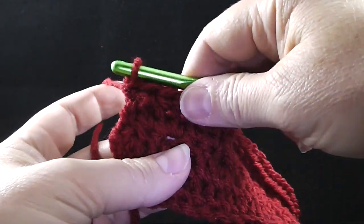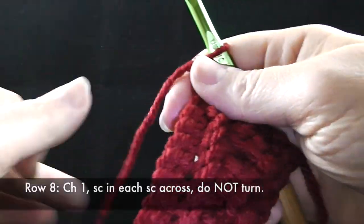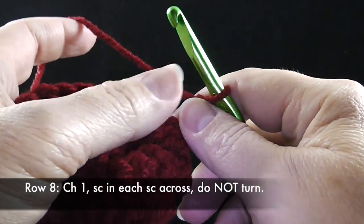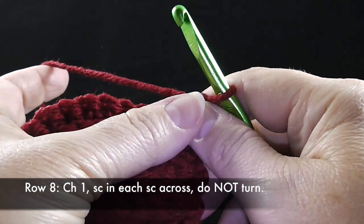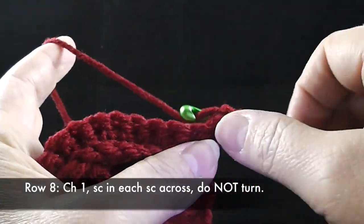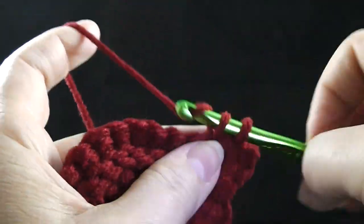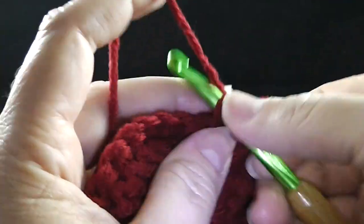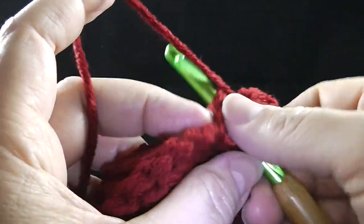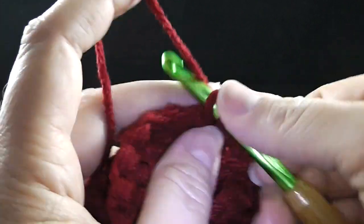Now that we've come to the end of row seven, I'm going to chain one, turn. Row eight simply says: chain one, single crochet in each single crochet across, do not turn at the end of this row. Working through both loops — unless it says to work through a single loop or front loop, you're always working through both loops — just single crochet all the way across.